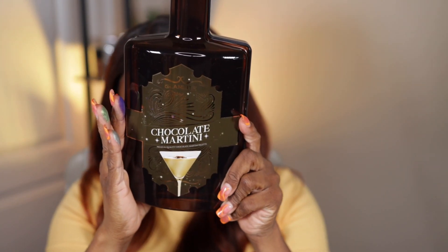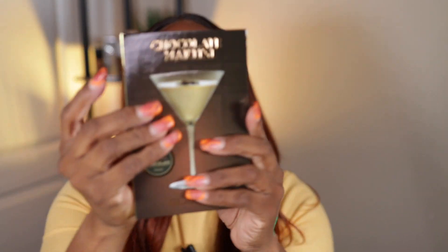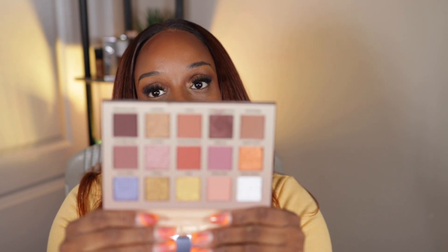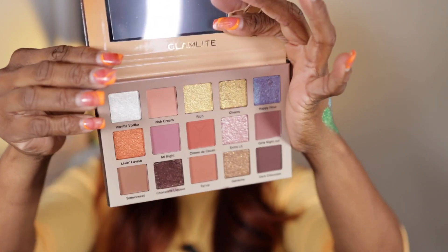Next up is the one I mainly wanted — I had to have it. It's the Chocolate Martini. I've wanted this ever since it first came out because it's chocolate, and if you're new to my channel, I love browns and golds — those are my shades. I thought there were going to be more brown shades in here, more new shades.